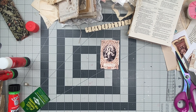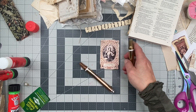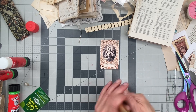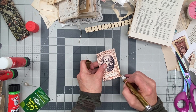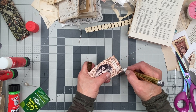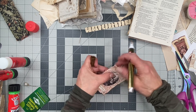And this roll is gold. I'm going to use the gold one. I'll just go around the sides — a little bit, just a tiny bit. Make it look like it has gilded sides. I love it.